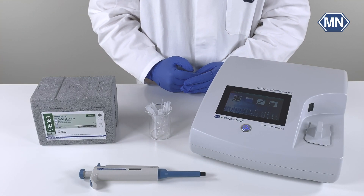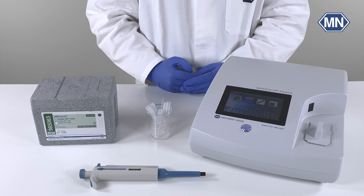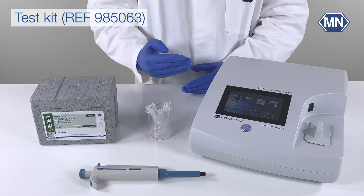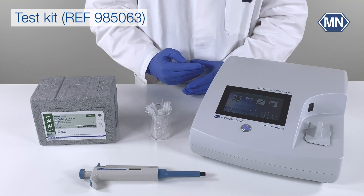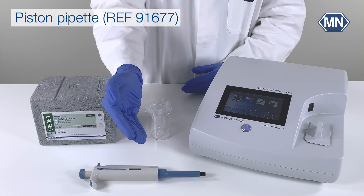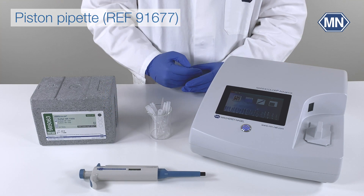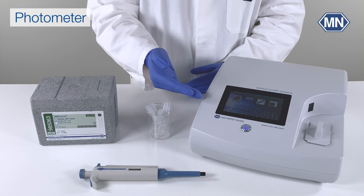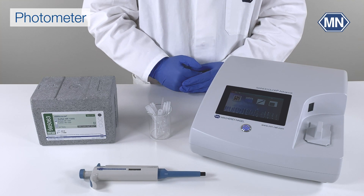To perform the Nanocolor Sulfate HR 1000 test, the following materials are required: the test kit itself, which is sufficient for 20 determinations, a 100 to 1000 µL piston pipette, suitable pipette tips, and a photometer — in our case the Nanocolor Advance.